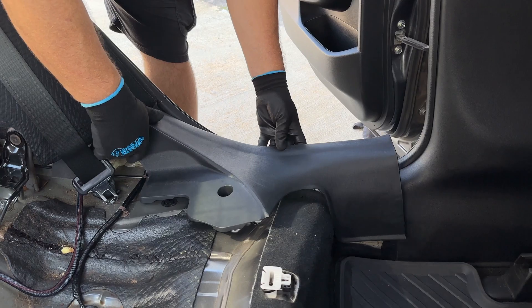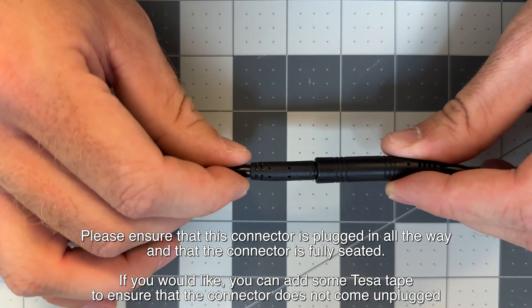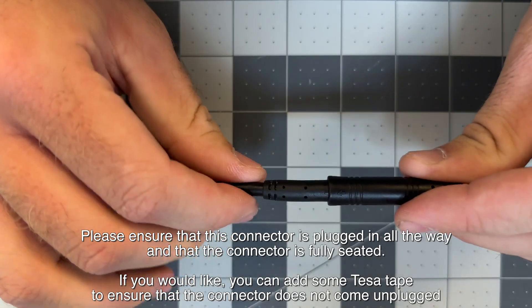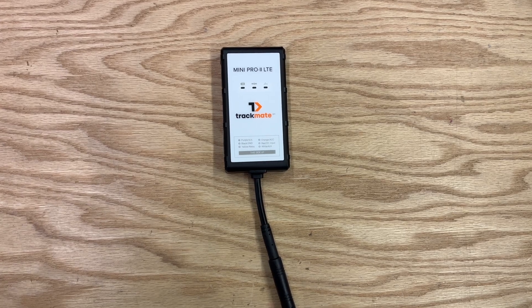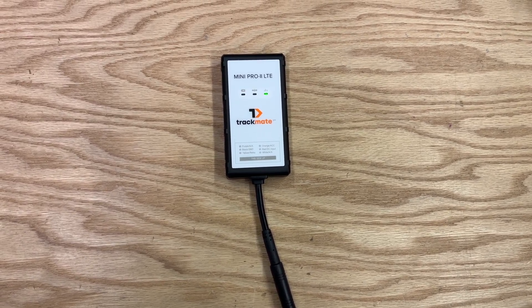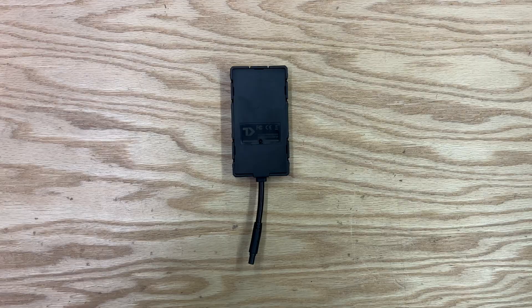Installation of the main harness is now complete. Now to install the tracker. We recommend doing this step last and powering on the tracker before putting everything back together. With the tracker plugged in, it will power on as soon as you connect it and will light up to indicate that it has powered on.